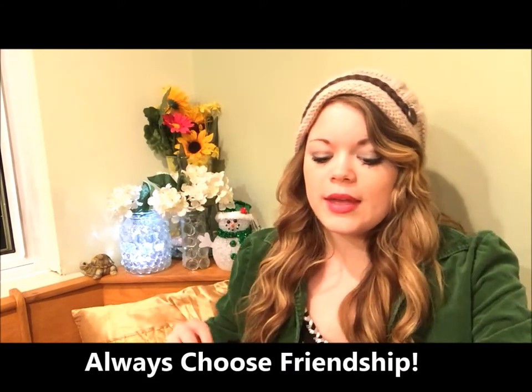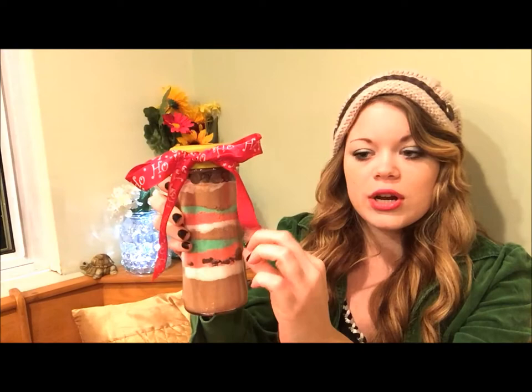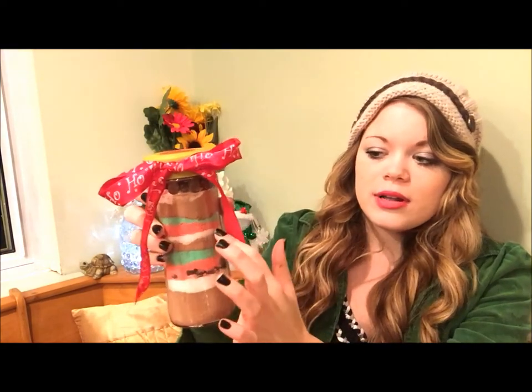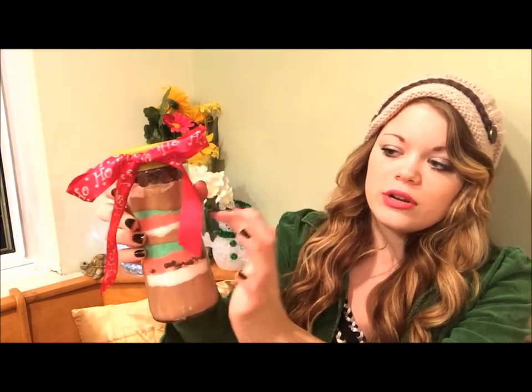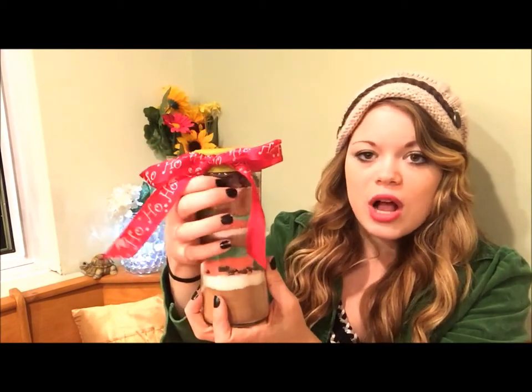I would use one measuring cup for the cocoa powder, one for the sugar with red food coloring, and another for the sugar with green food coloring. I would put the condensed milk in another bowl. You can layer it however you want, but I did: cocoa powder, condensed milk, red sugar, green sugar, cocoa powder, condensed milk, red sugar, green sugar, cocoa powder, a little bit of condensed milk.